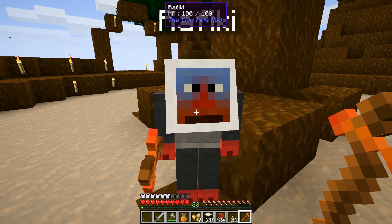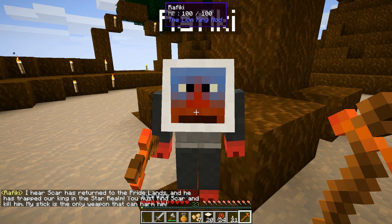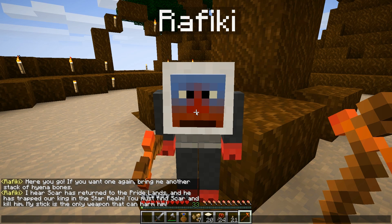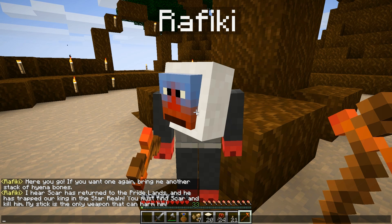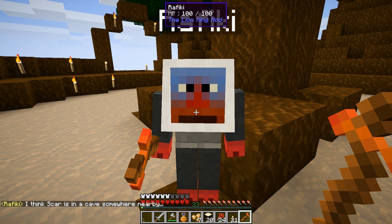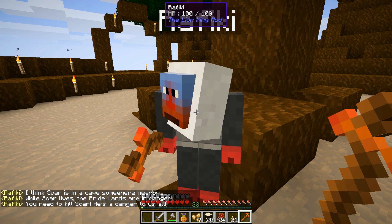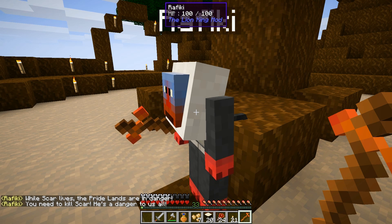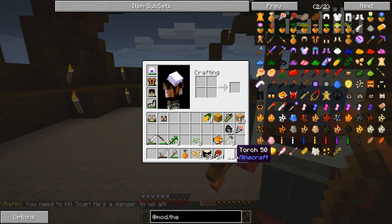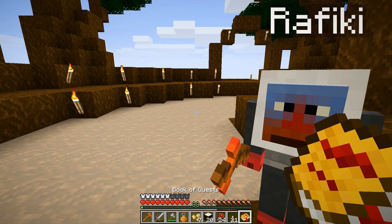Does he have anything else for us? He says: 'I hear Scar has returned to the Pride Lands and he has trapped our king in the new star realm. You must find Scar and kill him — my stick is the only weapon that can harm him.' What star realm? 'Scar is in a cave somewhere nearby. While Scar lives, the Pride Lands are in danger — you need to kill Scar, he's a danger to us all.'